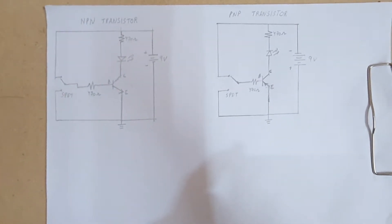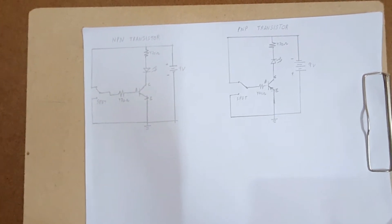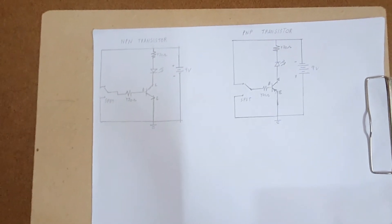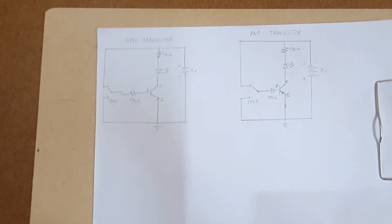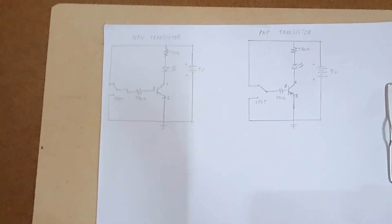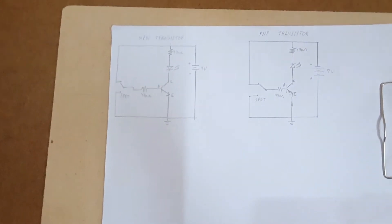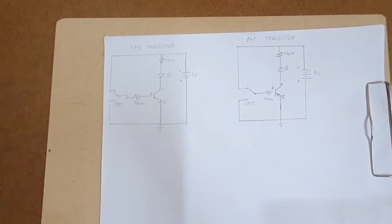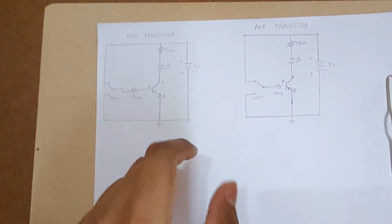Hi friends, I am Yeshwad and today I am going to tell you how we can test a given NPN transistor or a given PNP transistor — any BJT — to check if it is working perfectly fine or not. To do this, we use a circuit called the BJT tester circuit. The basic working principle of the circuit is nothing but the working of a BJT as a switch.